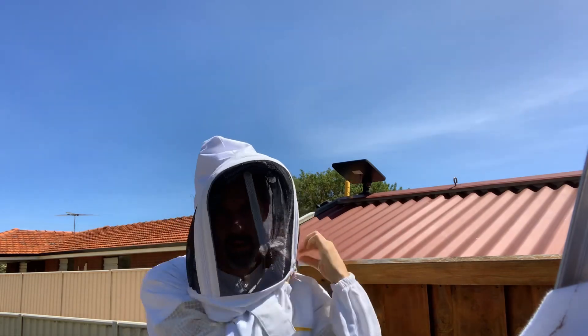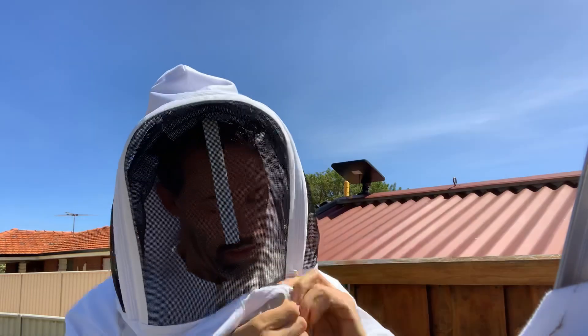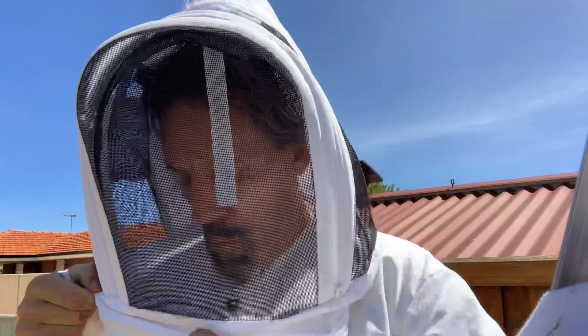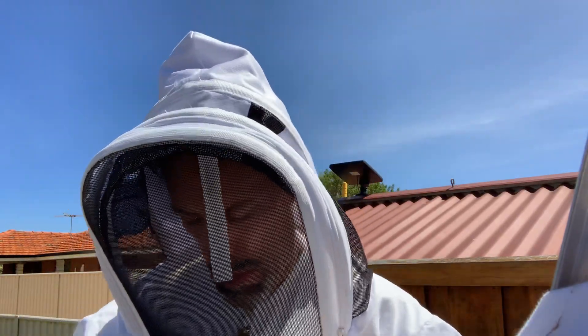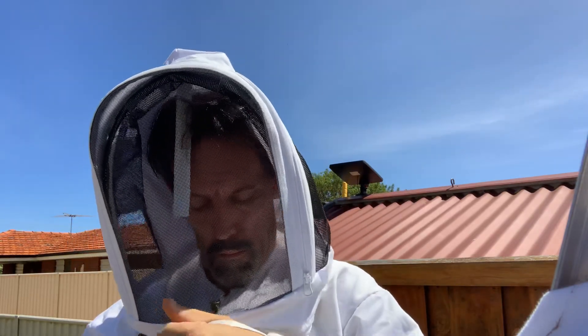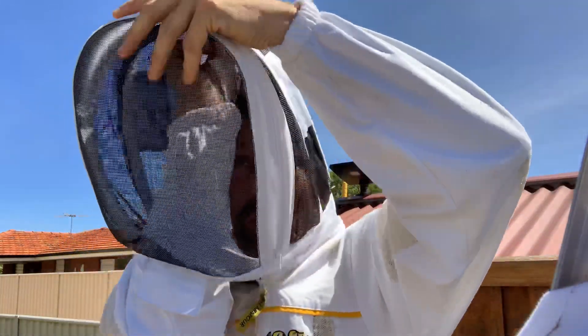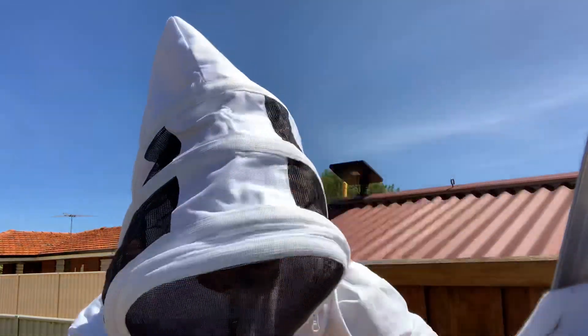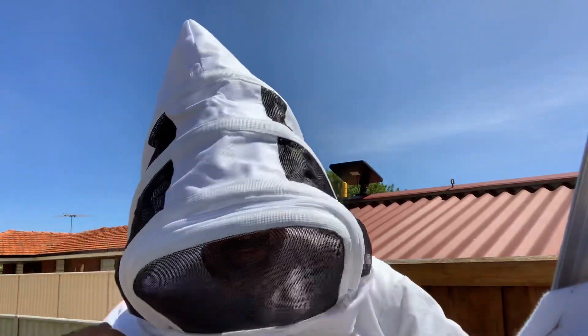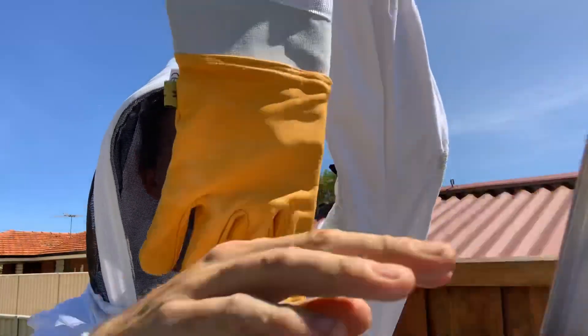Zip ourselves up, make sure we're zipped up really good, because you don't want a bee in your bee suit - that is definitely a no-no. I'm happy with all that... well, actually there's one thing I'm not happy with. There we go, it sticks out a bit more. Sorry, this is taking a bit longer - that's better. Better to be safe than sorry. Then on with our gloves.